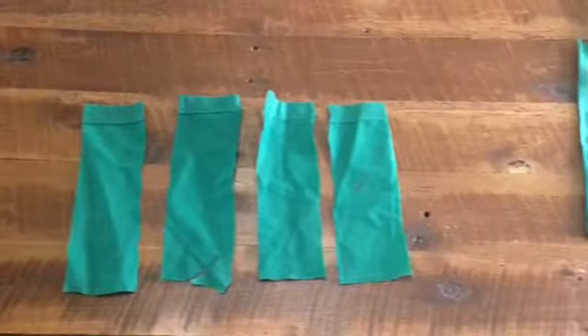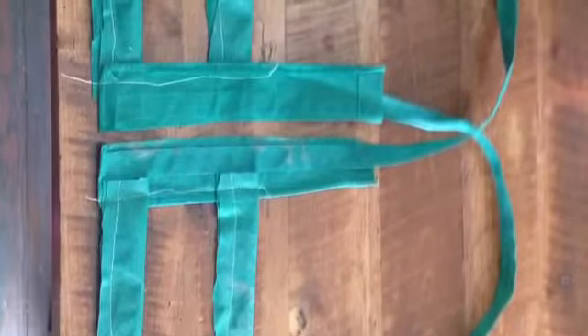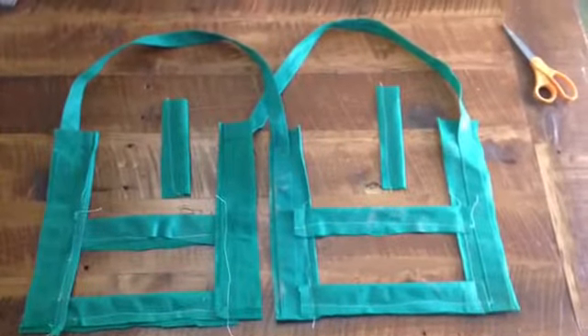Sew the scrap pieces long ways to make reinforced fabric. This is what it should look like after you're done. Sew two scrap pieces about 4 inches apart connecting two different handles. Sew two more scrap pieces long ways to make shorter pieces of reinforced fabric. Sew the pieces in the middle of the two long pieces on the pair of handles.